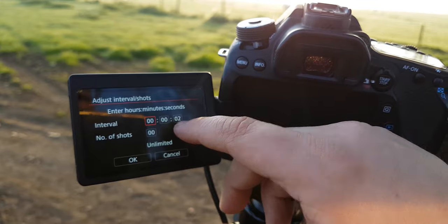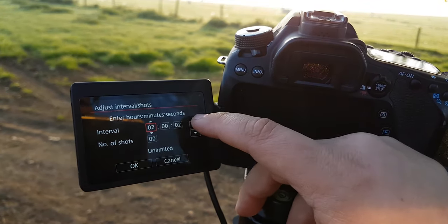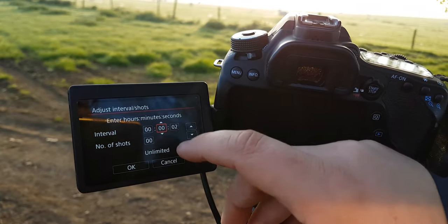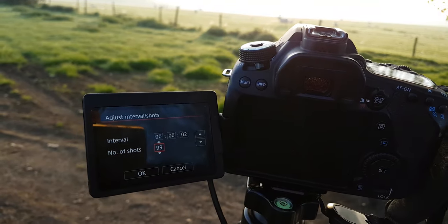Hours, minutes, seconds — all you do is click on the one you want to change, then up or down. When you want to go to the next, change it to that, then next, change it to that. If you want to change the number of shots, it only goes to 99 shots anyway.